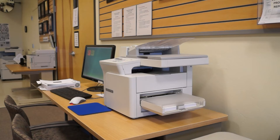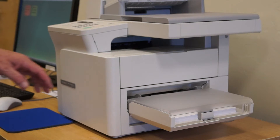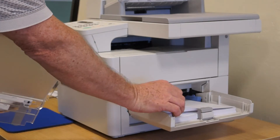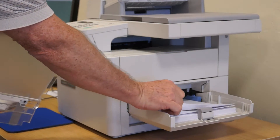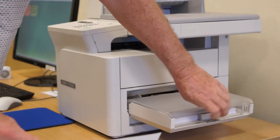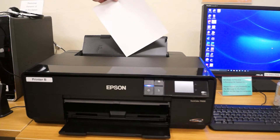To do a nozzle check, one of the things that you need is a piece of blank copier paper. The most convenient place to find blank copier paper is in the copier. Insert the paper into the printer.